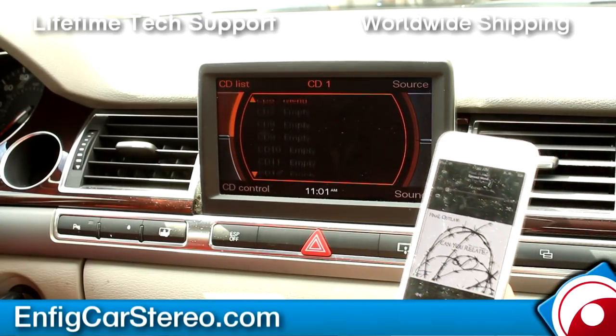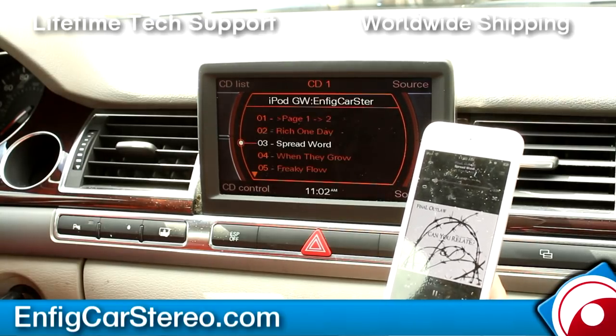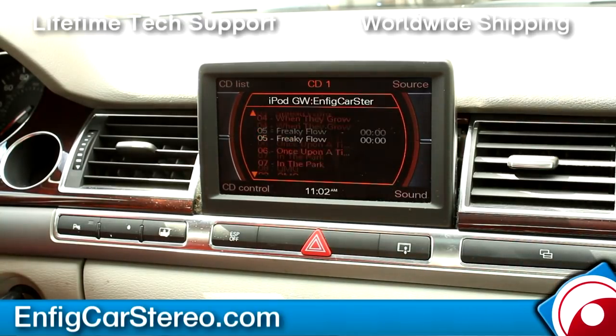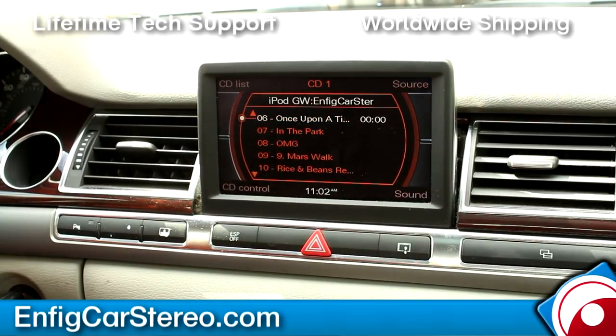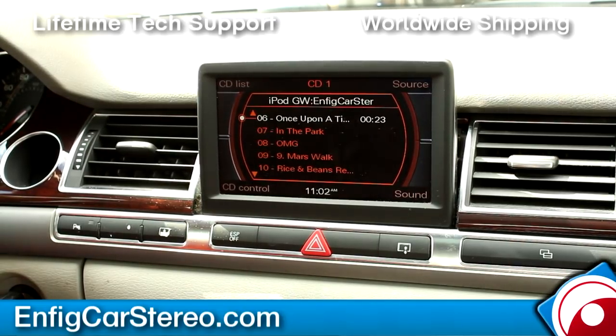It works with an iPhone 5 — full control through the lightning connector, and you can also do iPod GW. Also, if you guys listen to Pandora — I have a Samsung S3 — this customer is going to listen through aux, but if you do it wirelessly through the Bluetooth version it will show song information on the radio. We have a different video for the Bluetooth one.